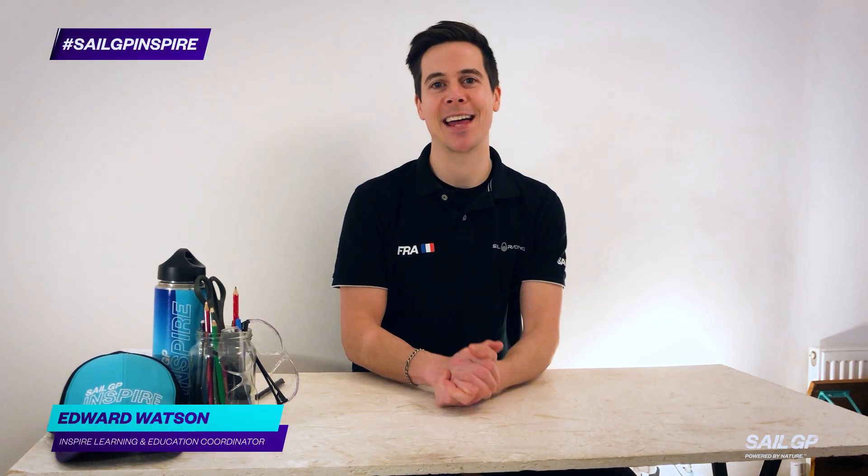Hey everyone, I'm Ed and this is an instructional video to show you how you can make your very own mini dinghy for challenge number two.